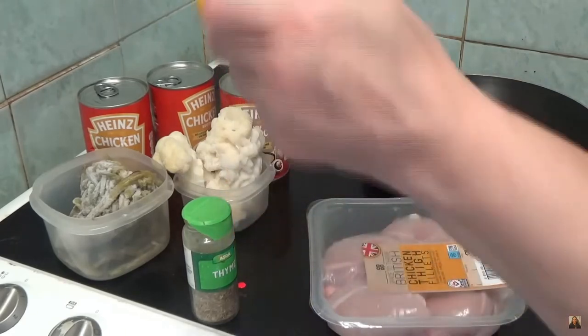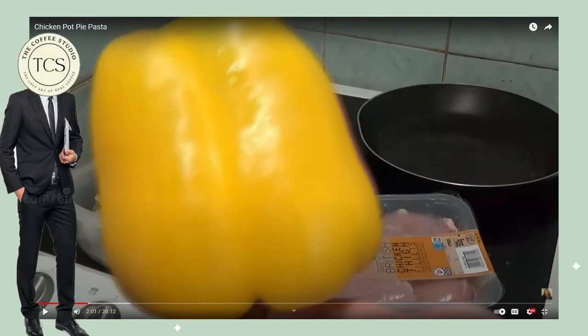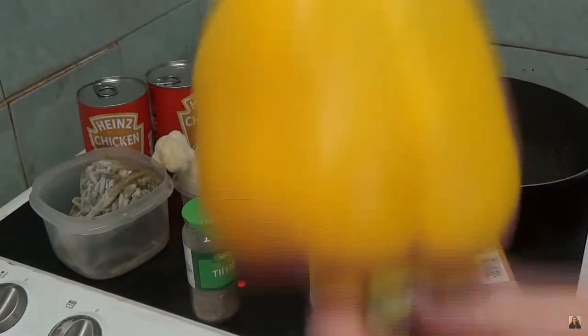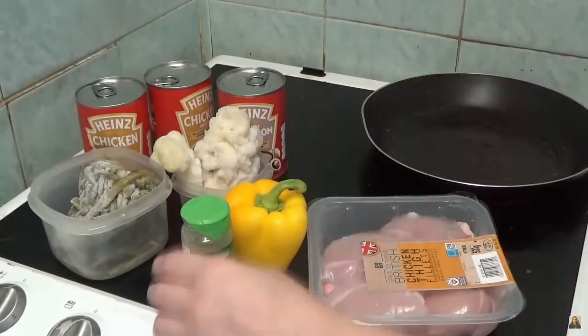Kay calls her yellow pepper a green pepper. That is clearly yellow, but it is the only thing besides the chicken that looks fresh, so we're on a high note here. That's a yellow pepper — I know you're colorblind, but not to that extent.